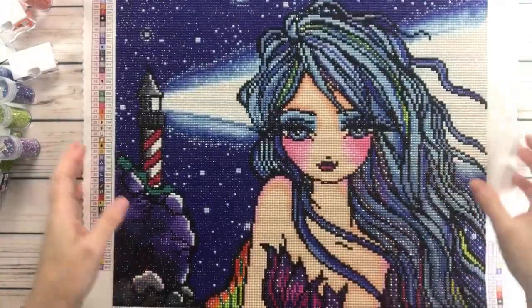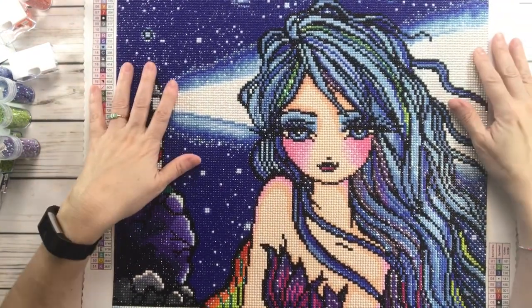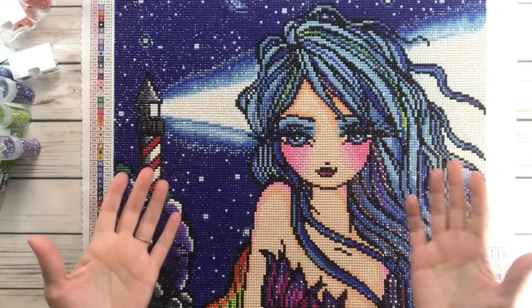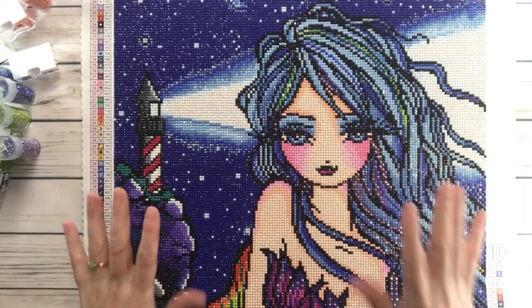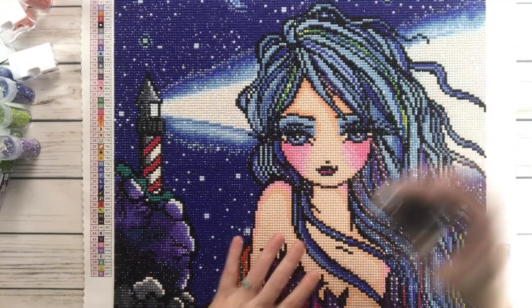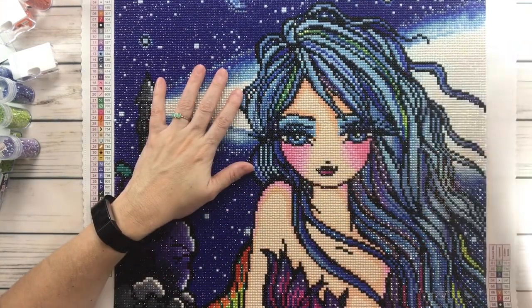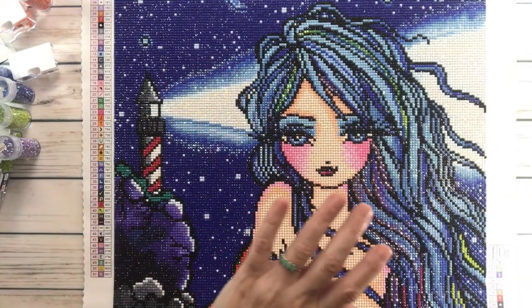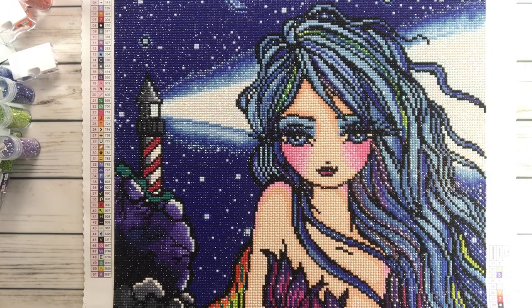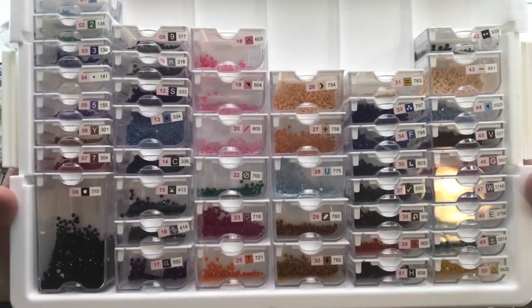I absolutely love her. The canvas glue was perfect, the symbol clarity was perfect, the drill quality was perfect. I had some garbage but not a lot. And I have of course always leftovers with Diamond Art Club — lots of leftovers, and all the colors.